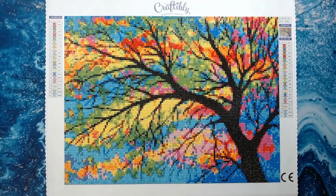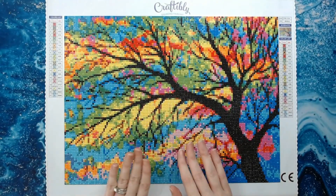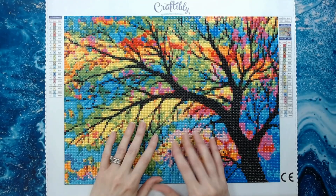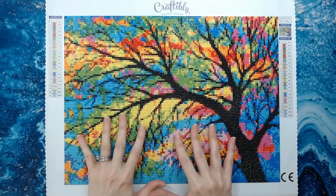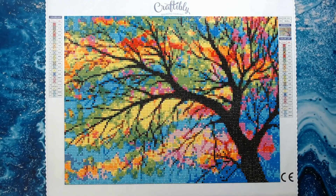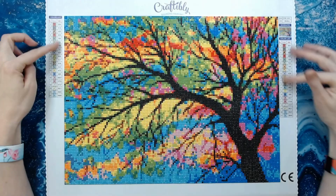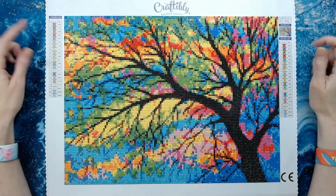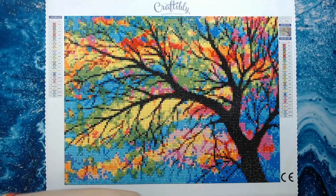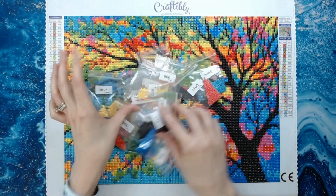As far as the canvas goes, it was super sticky — I didn't have any issues with the canvas, no glue was missing anywhere. They do use poured glue, so no issues there. All their canvases have a key code on both sides and a schematic, and I did not run out of any drills.